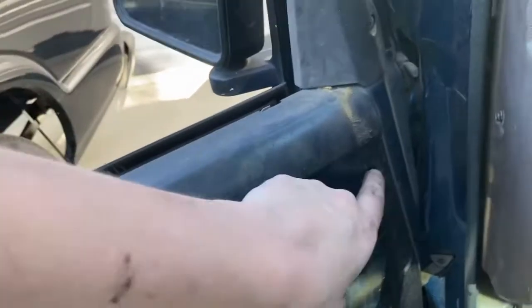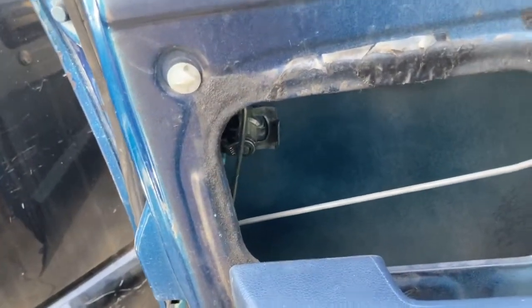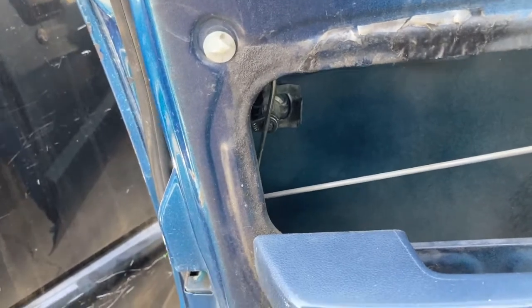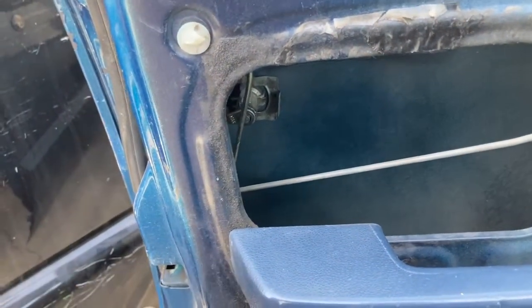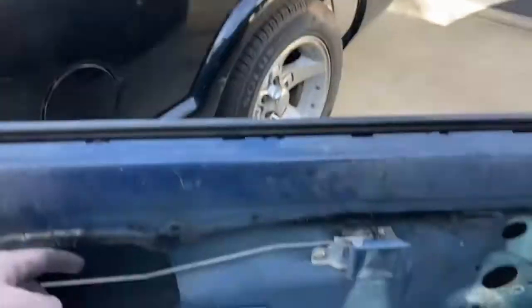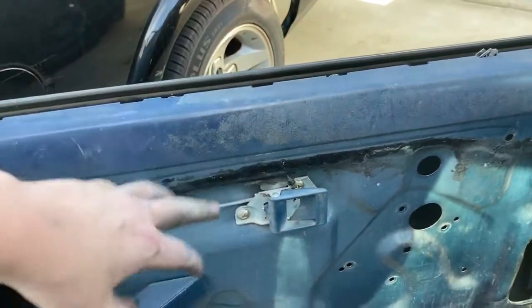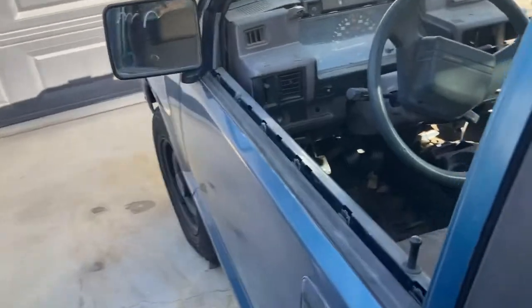We'll use the stock holes — they're all broken out — and use rivets that press in with a screw or bolt fastener to fasten them down. That'll give us stock-style door cards. I've also thought about putting soundproof sheeting and some foam on the inside — foam, then soundproof sheeting, then sheet metal — so when I slam the door I won't hear that rattle anymore.